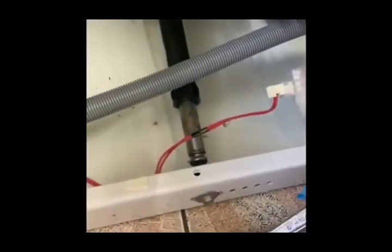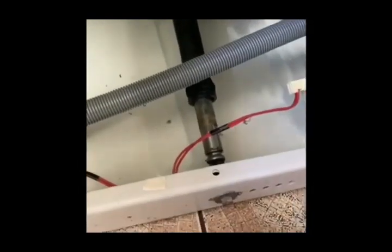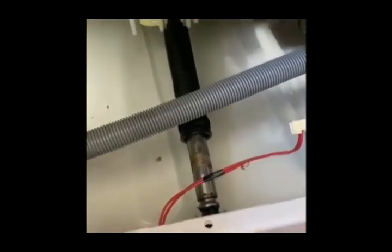After finishing the installation of the first shock absorber, we move the machine back to the upright position and then lie it on the other side to change the other shock absorber. Just push the pin back and it will release from the top side.